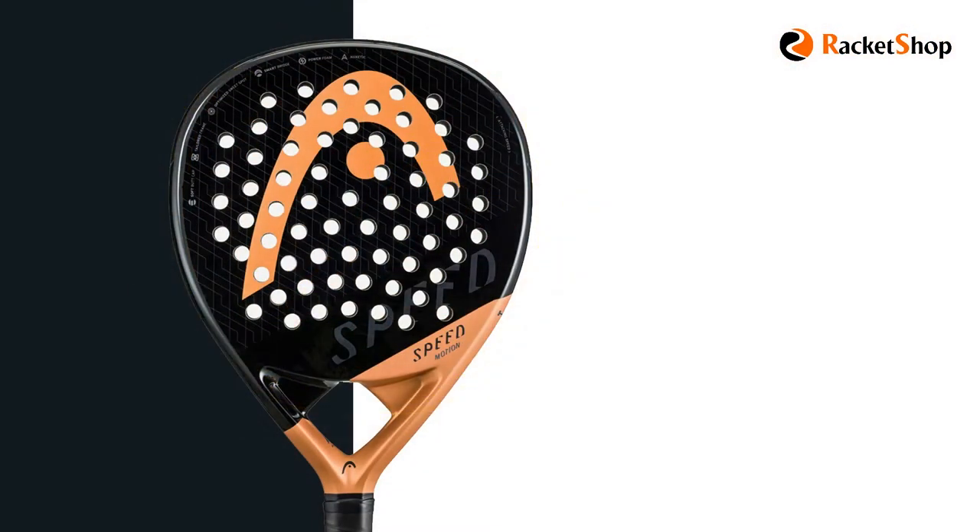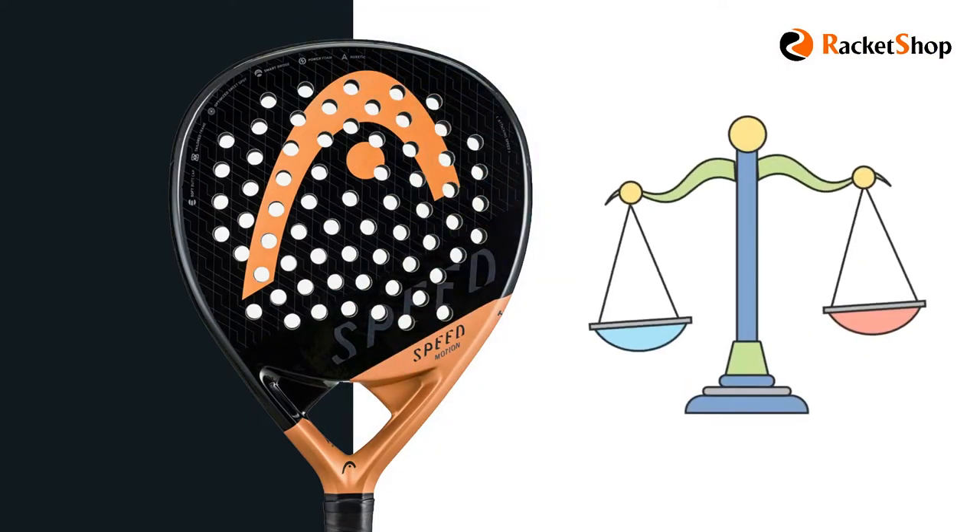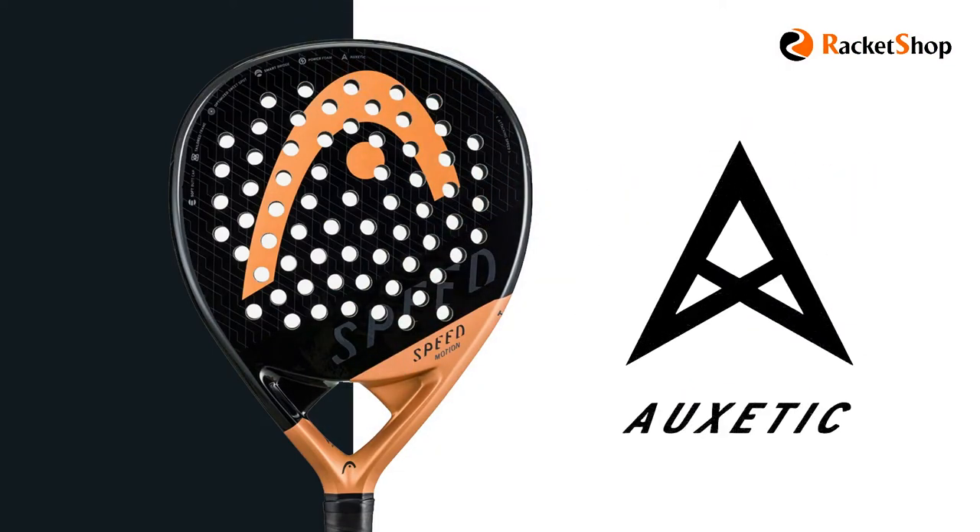The Speed Motion has a hybrid surface made from woven carbon and fiberglass, considered fully versatile, and with exotic technology it delivers a better touch and extra power.